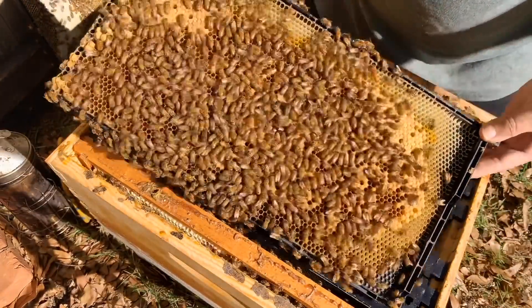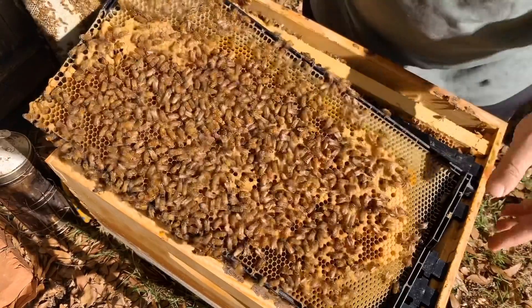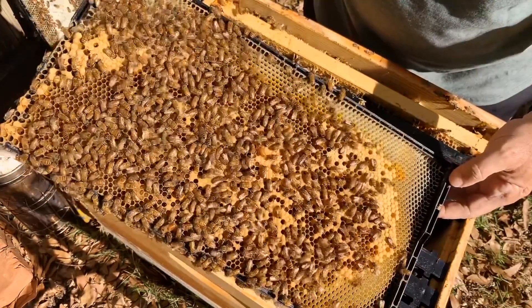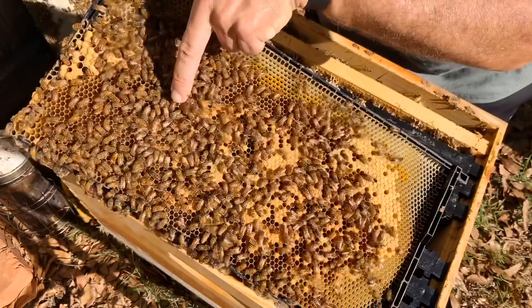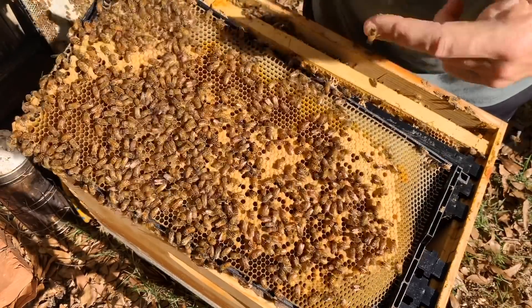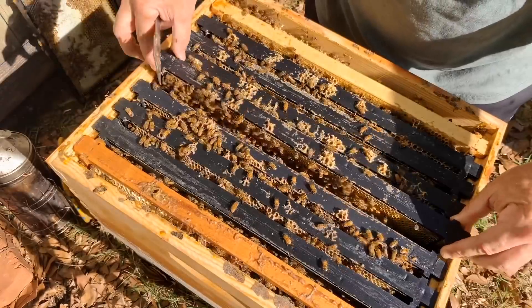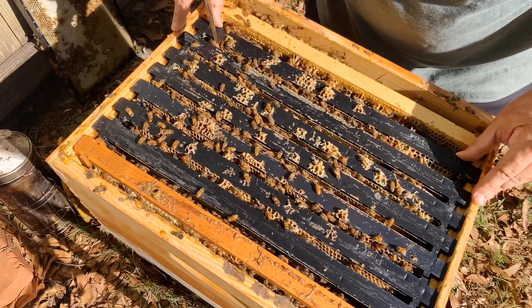There's the queen right there — I don't know if you can see her, hopefully you can. I almost should have marked her before. She's a beautiful cordovan-looking queen — she's got like a brown or burgundy colored thorax. Beautiful. Doing a great job. So we're going to close this thing up and let them keep doing their thing.